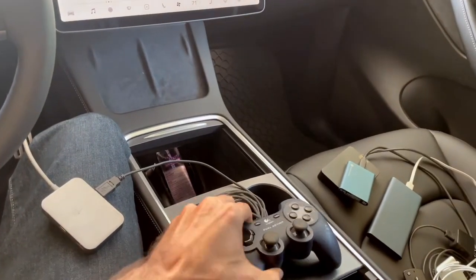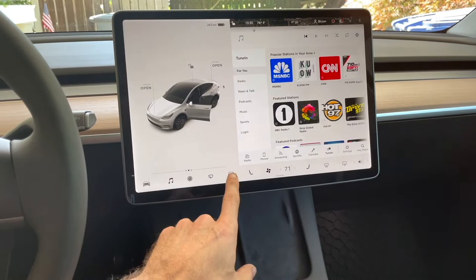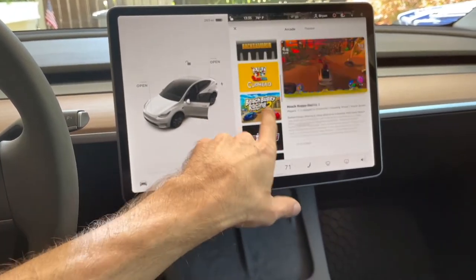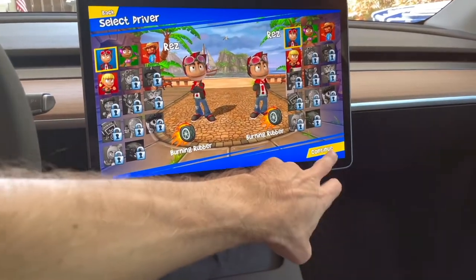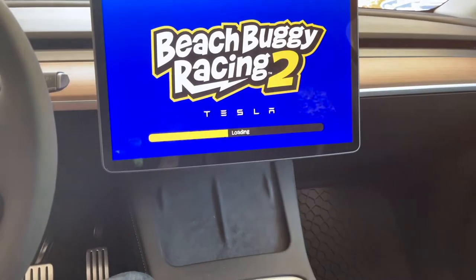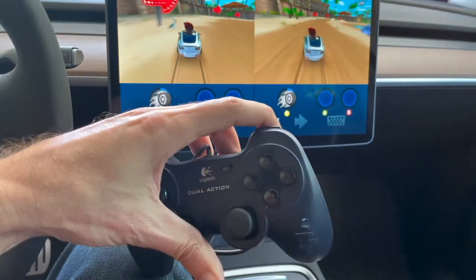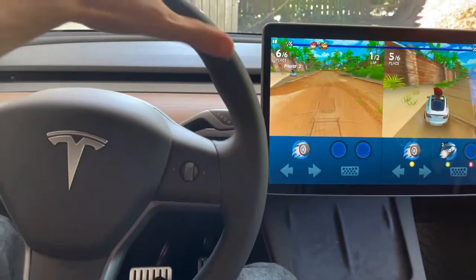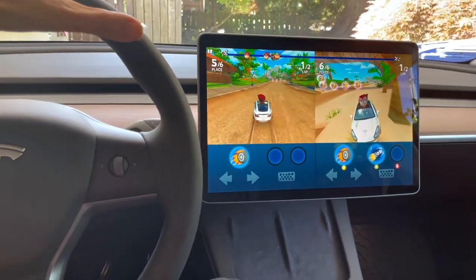First thing I'm going to look at is the game controller — it seems like it's going to work just about anywhere. Right over here is where you can find the two USB-C ports. I'm going to start with this one and plug that in. Nothing changed right off the bat, so we need to go check in the arcade and find a game that supports a controller. I click continue and get going — and I am controlling right and left. It is working! So one player controls with the controller and the other player gets to use the steering wheel. You can have two players if you just get yourself a cheap little controller.